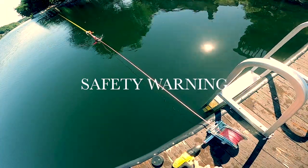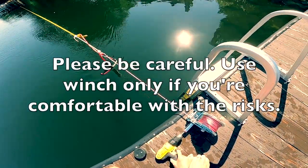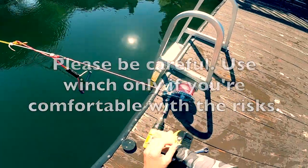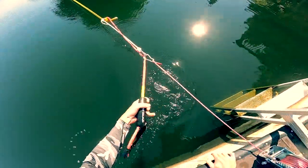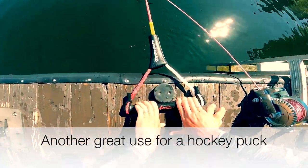Winches are dangerous and I felt comfortable doing this, but please only do it if you feel comfortable. Once the handle was close enough to the dock, I could reach for the handle, pull on it and hook it over something on the dock — in this case, I used a hockey puck.